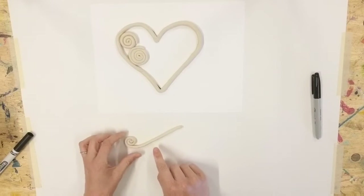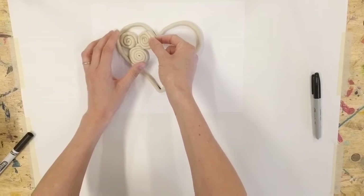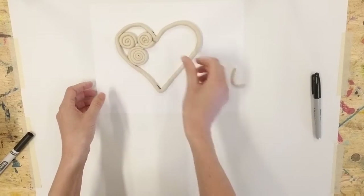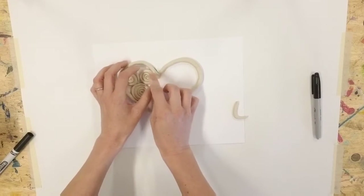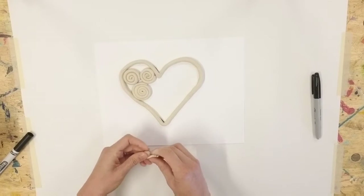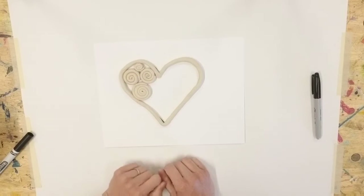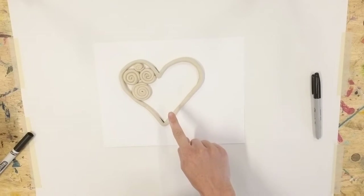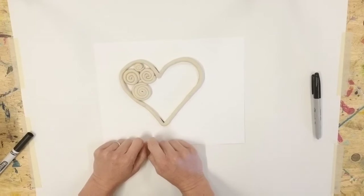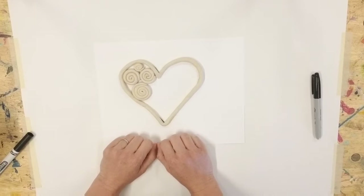A little bit of my clay broke off right there — no problem. I can either set it to the side or just keep it rolled up with my spiral. It's kind of like putting together a puzzle that you're building as you go. As you keep adding your spirals to the inside of your shape, you will notice you'll have some holes where it would be really hard to fit a tiny spiral. That's okay — just leave those for now, I'll show you what to do with those next.